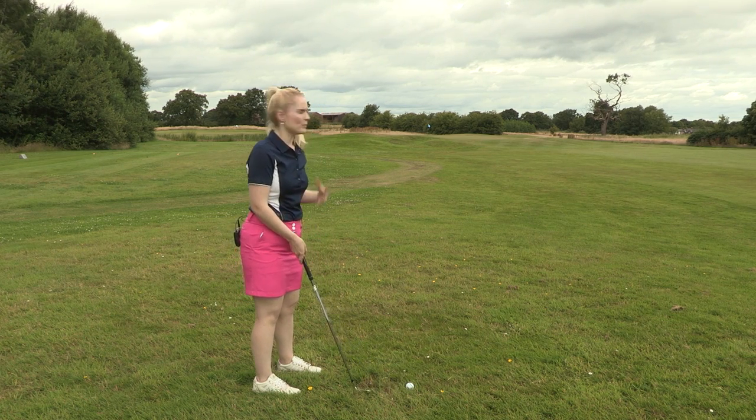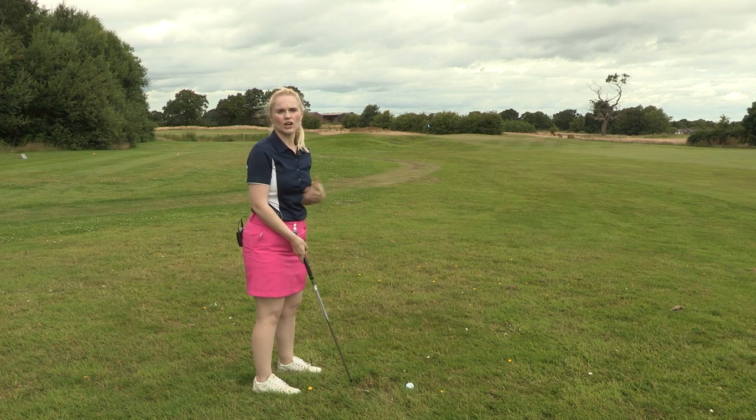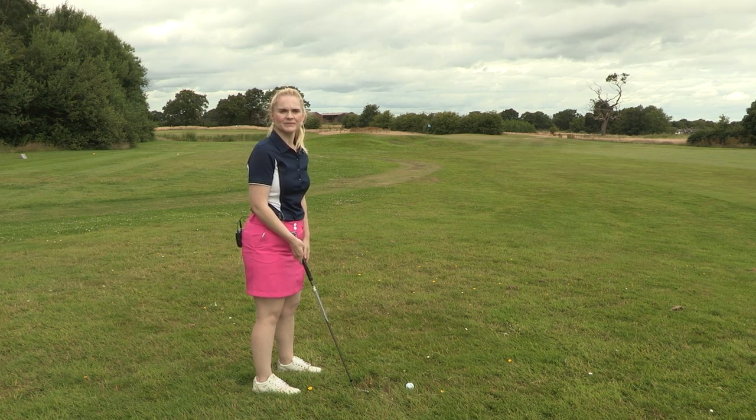This is brilliant if you've got a bunker to play over, trees, or a lake — it just gets that height to get it close to the green. So here goes.